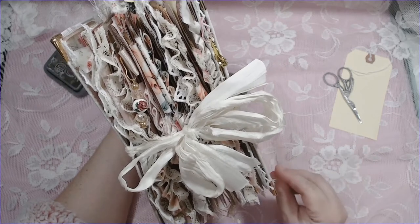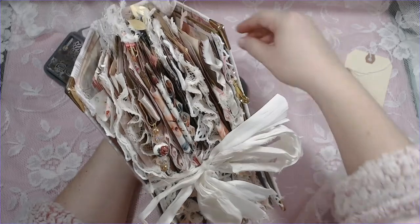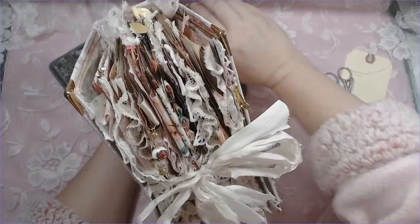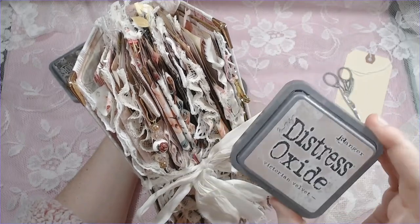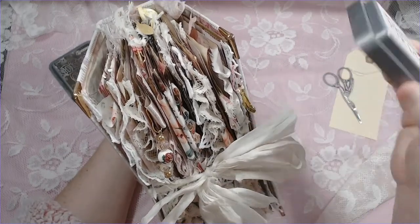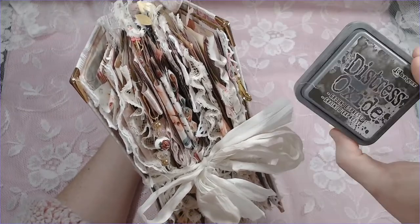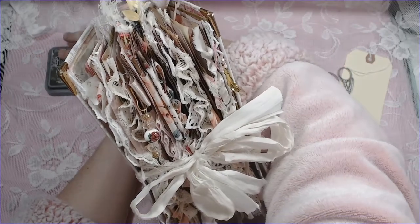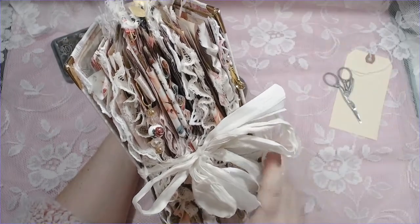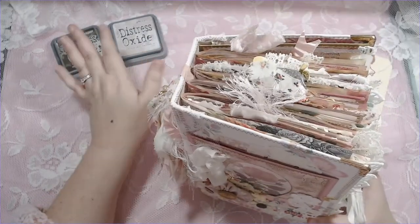It is peaches, like rosy pink — a very Victorian velvety color. If you have that distress oxide, it's got a lot of that throughout. I did use distress oxide and I used Ground Espresso. I also used archival Ground Espresso as well in it, but more so the distress oxide.